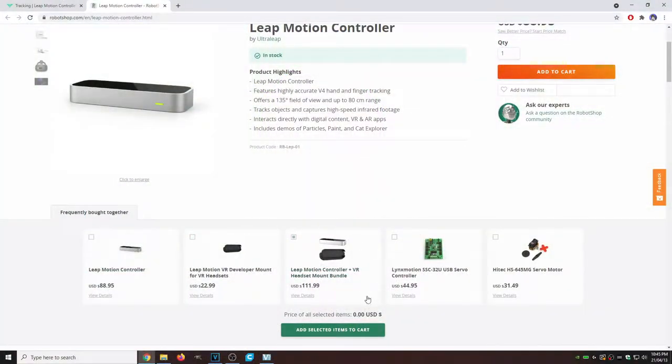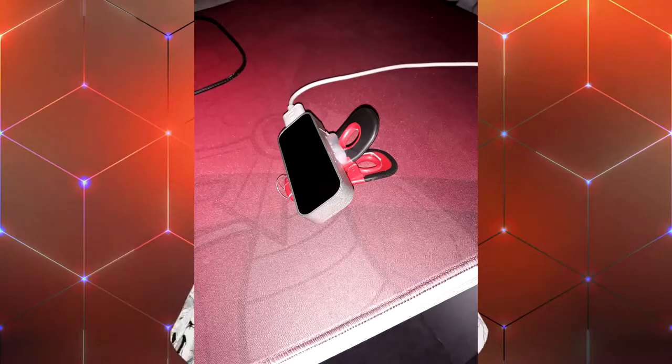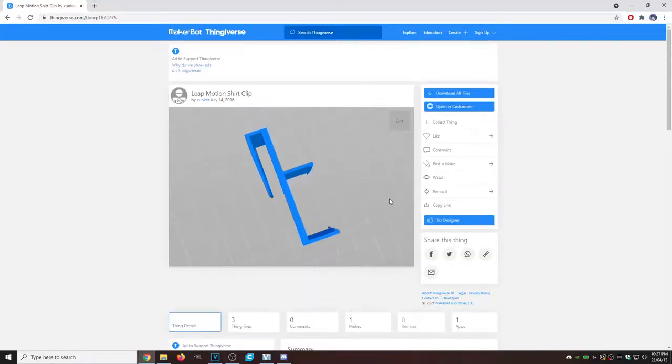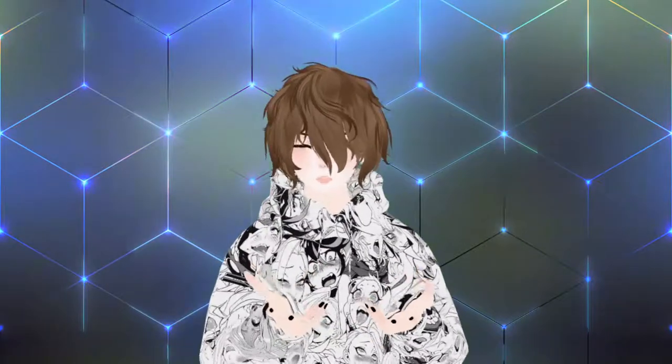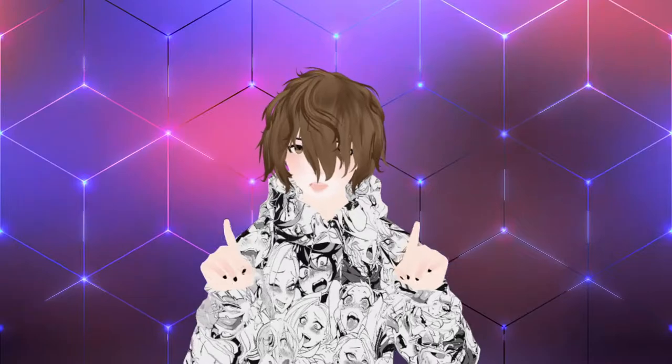Another downside is that unfortunately they don't sell the clip required for it to attach to your chest. So you have to get creative by hot gluing it to a clip, or if you have a 3D printer, print out a 3D clip for your Elite Motion. I will leave a link to those files down below.